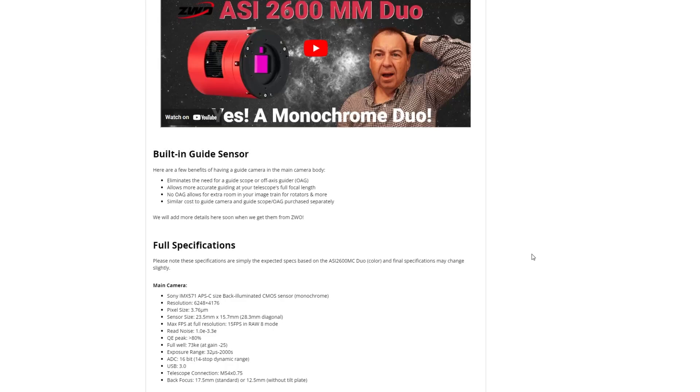One thing I want to know about this camera is related to an issue with the color version: when using narrowband filters under seven nanometers, you can have a tougher time guiding on stars because the guide sensor is trying to find stars through a narrowband filter. Some people have had success down to three nanometers, but definitely keep that in mind unless ZWO has made sensor changes to work with those three-nanometer filters that cut down light pollution. It's been recommended for the color version to avoid using anything less than seven nanometers.